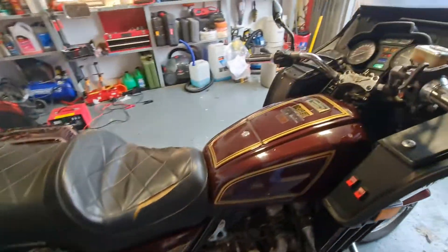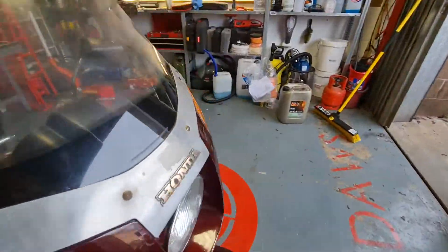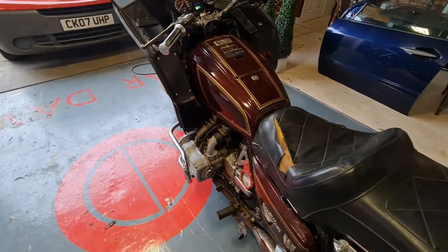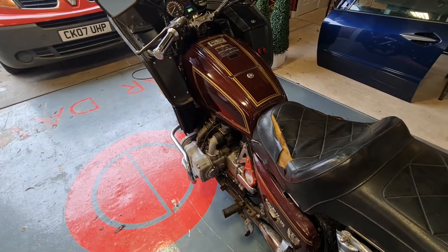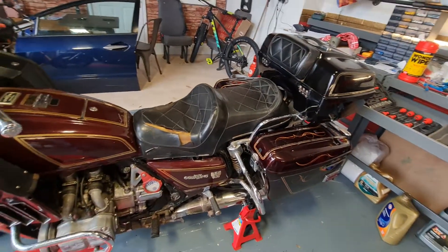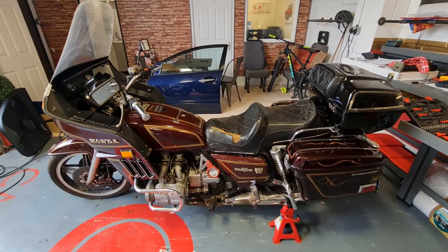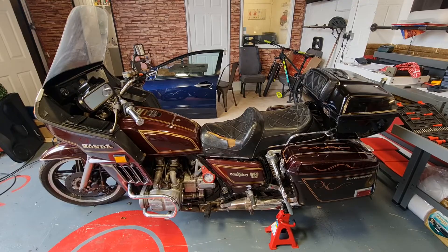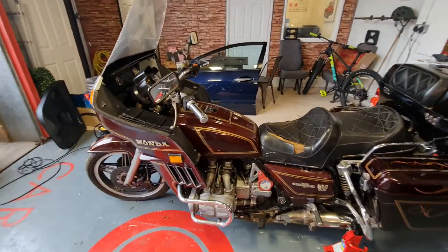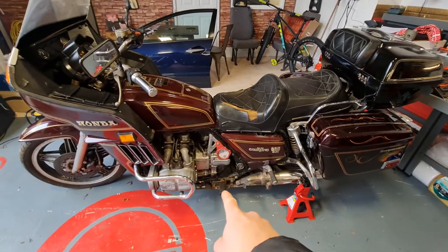I don't want to go too crazy — she hasn't been ridden on the road for like seven years, and she's just been started a few times here in the unit. She does need some cosmetic repair, but wow, what a bike! So what does she need? She'll need a full engine service, and there's some welding needed down here on the side stand.